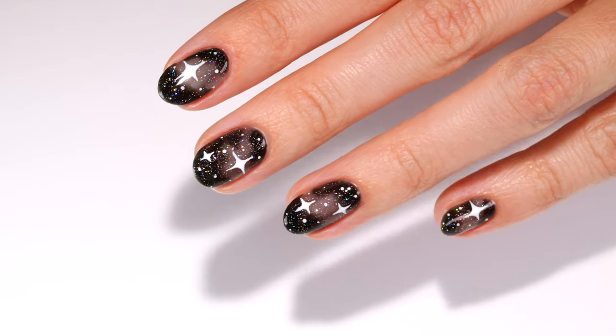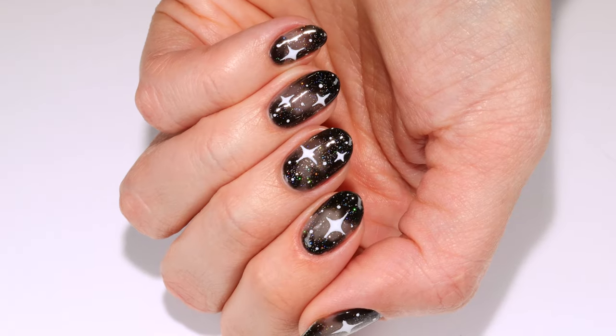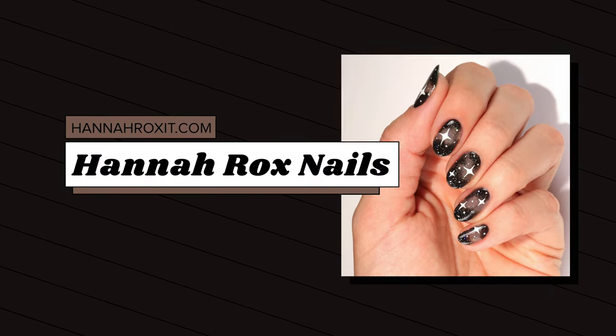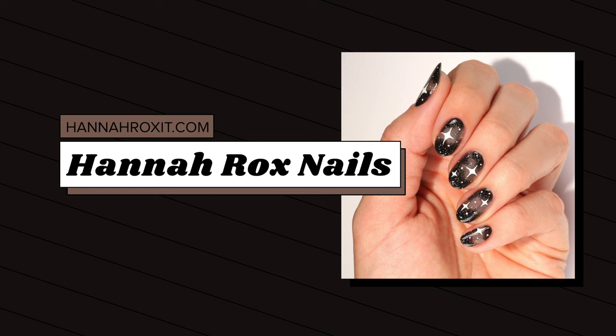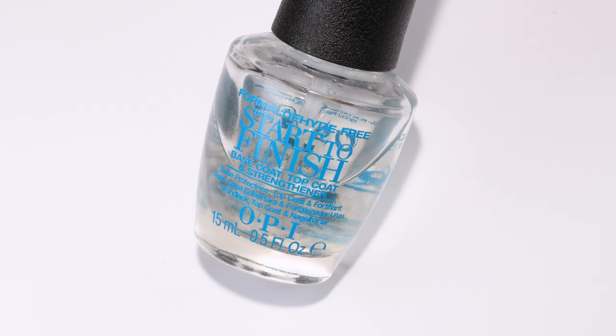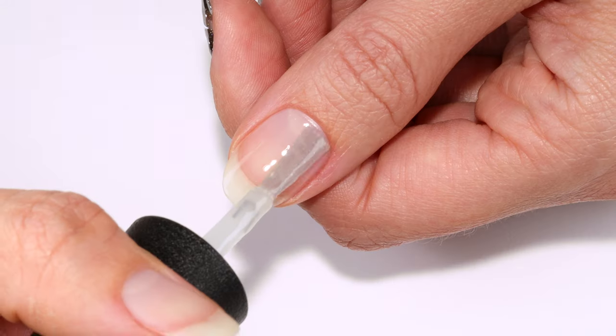Hi, it's Hannah and I'll be showing you how to get these magical sparkle nails that are perfect for Halloween. First I'll be applying a base coat — this will help the polish adhere better.